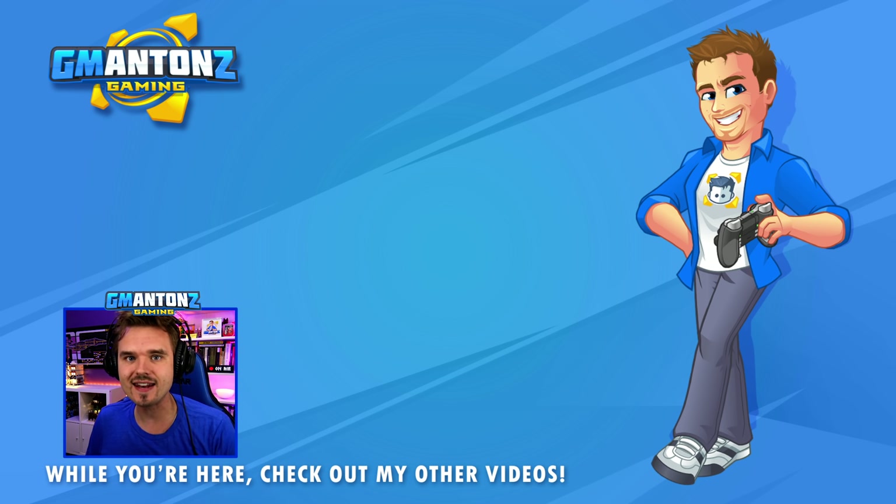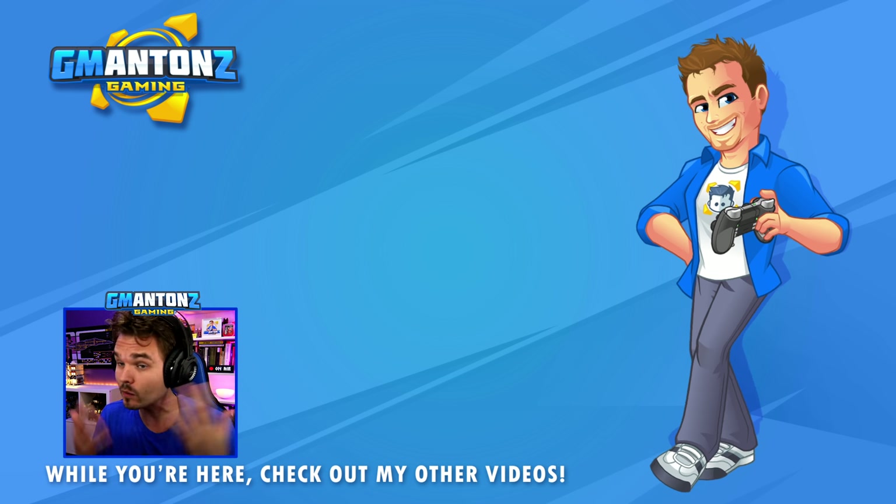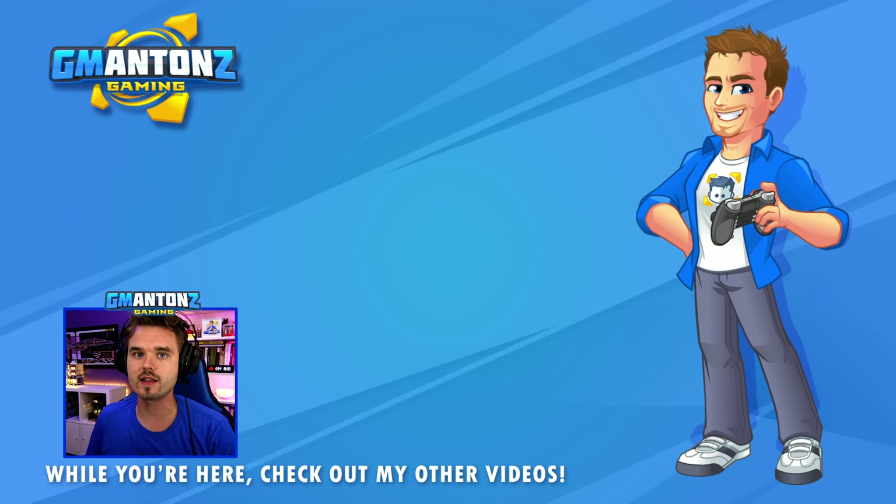And that's gonna do it for another GTA 5 LSPDFR video. Don't forget to smash that like button, subscribe if you haven't — why not? Check out some of the other videos on the channel; I guarantee you'll love them. Thanks for watching, I'll see you on the next one!